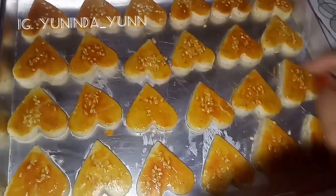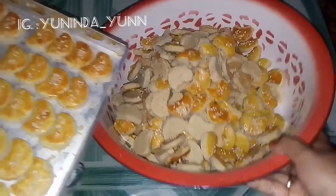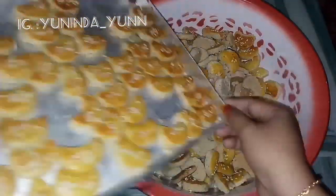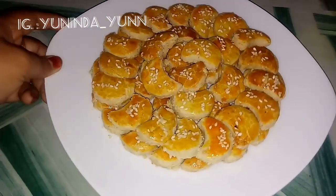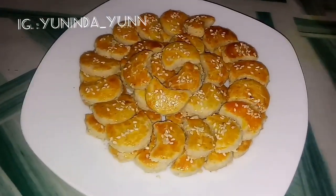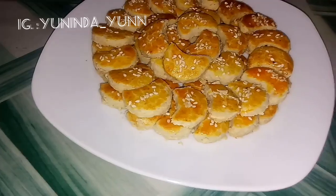Teman-teman, sekarang kita tunggu sebentar lalu pindahkan ke piring. Nah ini dia kue kacang buatan kita sudah jadi teman-teman. Seperti ini penampakannya, siap untuk isi toples untuk lebaran nanti. Selamat mencoba ya semuanya, semoga berhasil dan semoga bermanfaat. Jangan lupa kalau kalian suka video ini di-like, di-komen juga, jangan lupa subscribe ya supaya channel ini bisa berkembang. Terima kasih banyak, wassalamualaikum warahmatullahi wabarakatuh.